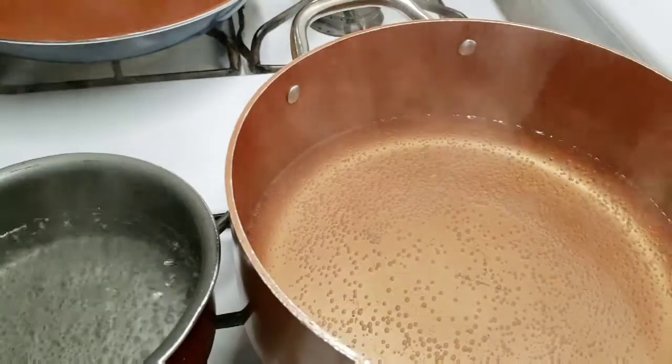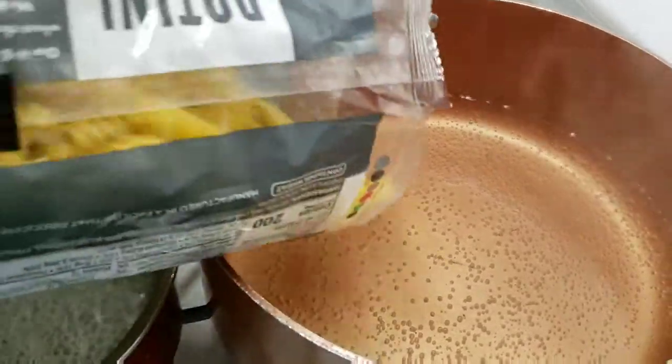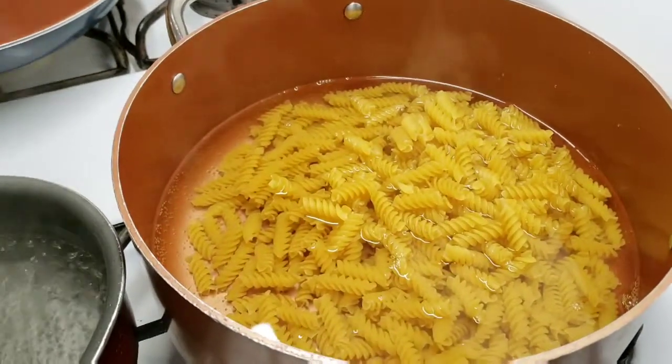I'm going to start off by boiling the pasta. I have some water — I'm just going to add the pasta and leave it there for about nine minutes. La voy a dejar como unos nueve minutos.